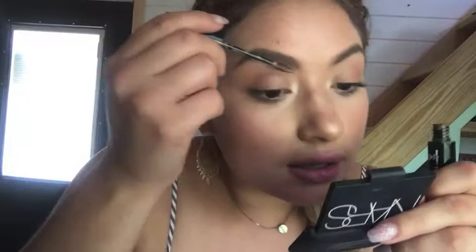Just applying that lightly, and if you have 10 seconds to spare I recommend throwing some brow gel on — this is the Milani Brow Mascara.